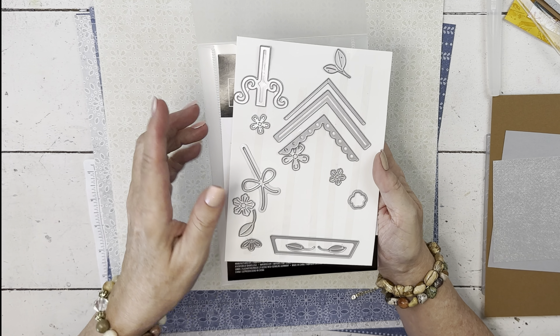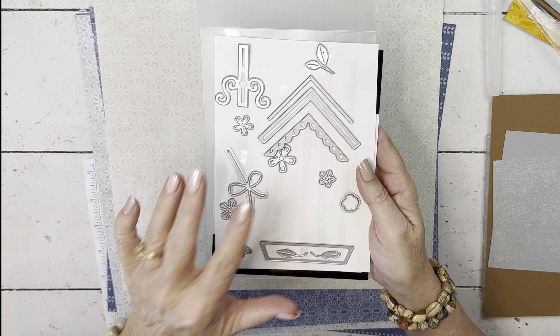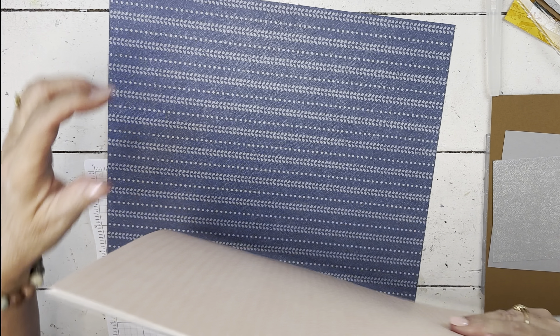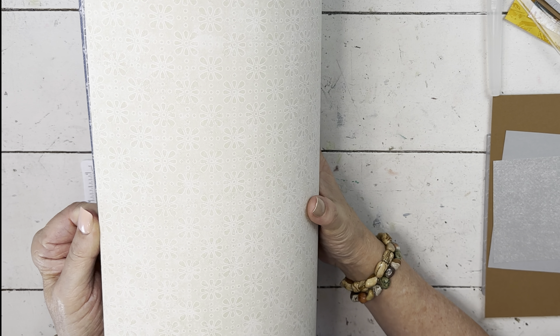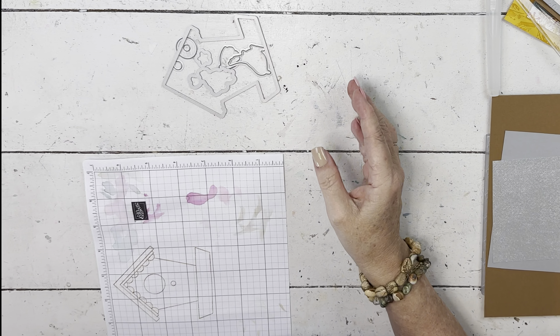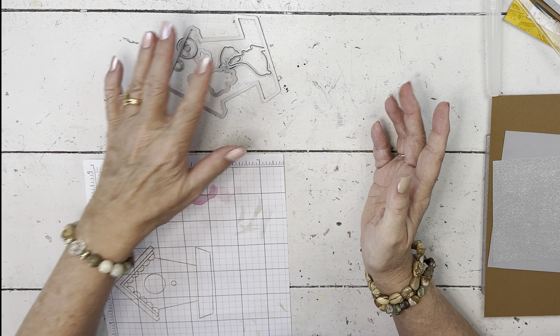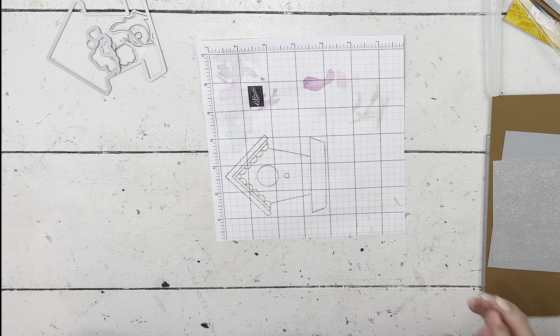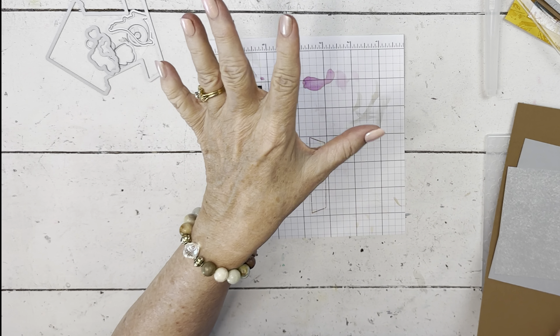We're using the country birdhouse — here are the stamps, and the dies I'm not using are set aside. There are 23 dies total, and I've taken off the ones I'm using. Let's have a quick look at the paper. In my Try It class I show you full sheets of all of them. The main colors in it are pool party, moonlight, smoky slate, basic beige, and petal pink — we're going to use those colors and then highlight with some of the new in colors.